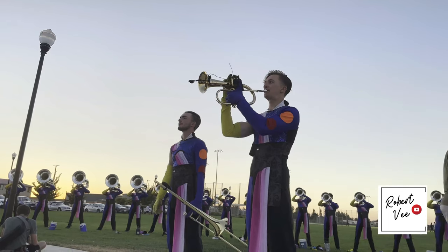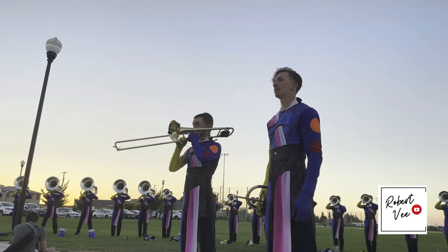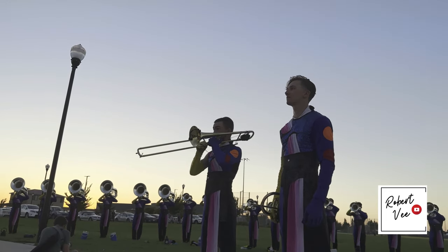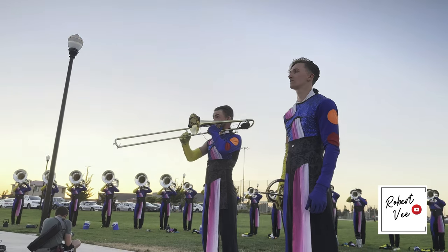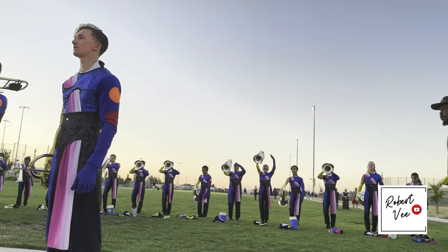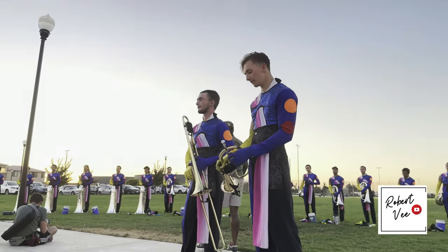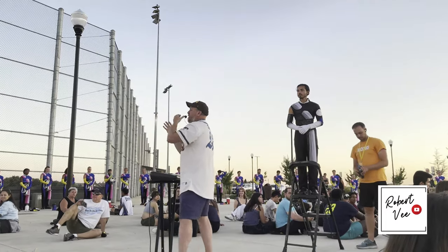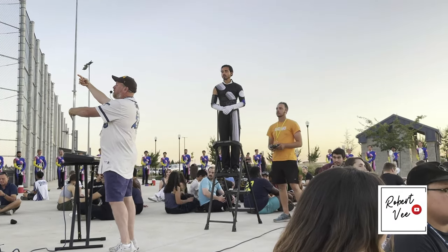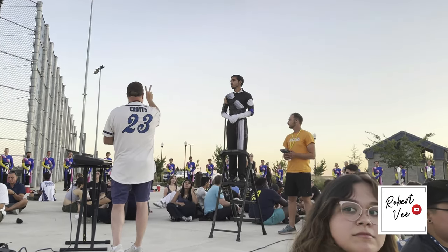D to F, D to F. Again, let's maximize that eight at E. Trumpets, we have thicker harmony now in the new voicing. I need you to probably play closer to a seven in that first four bars before we break into the octaves. Now let's make sure you're soaring. We need all 20 of you in those octaves to project that. Those two bars are your melody in that moment.